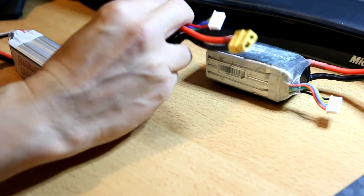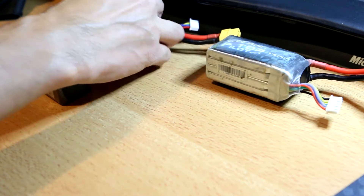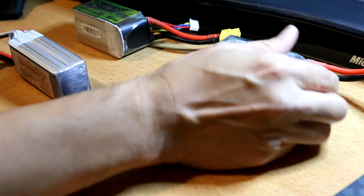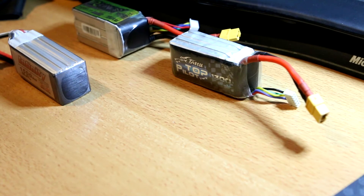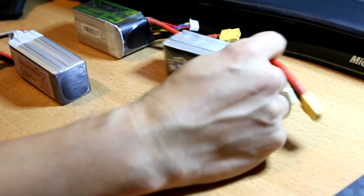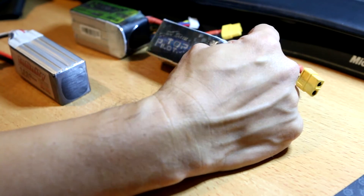The R-Line is supposed to be the consumer version of the Top Pilot and it's rated 95C. The Infinity and R-Line are 1500 or 1550, and the Top Pilot is 1300. That might have an effect, but these are the only sizes I have in these batteries, so it's going to have to do for the test.